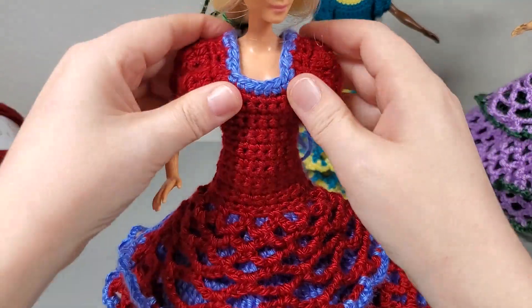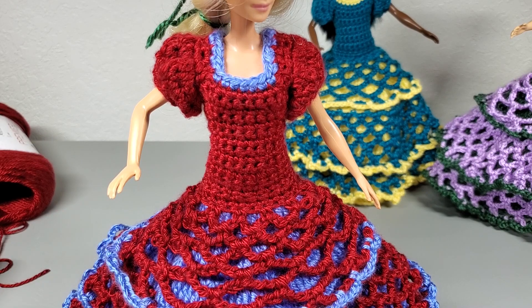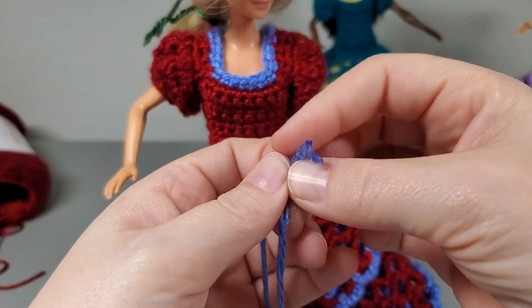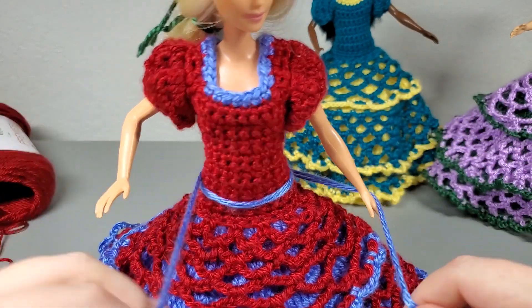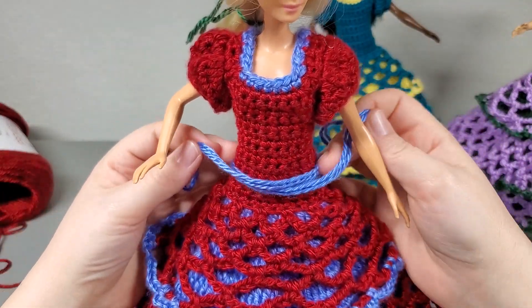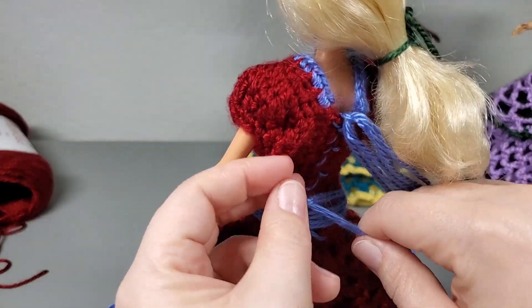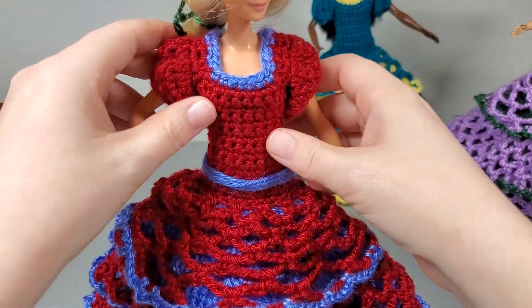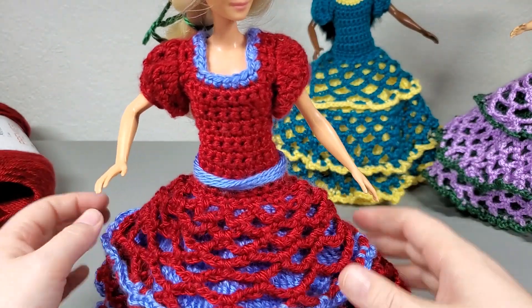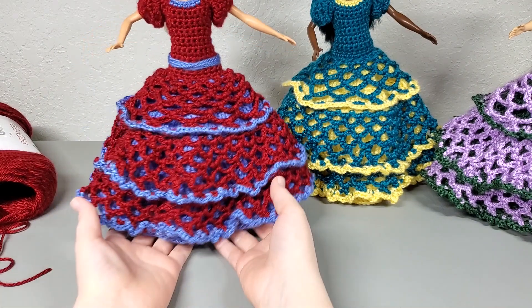Turn her back around. And I want to break it up right here a little bit. So I'm going to pull out another good two feet, get my two ends together, take it around, bring it back around, take it back around, and just tie it in a bow — just something to help break up the color in the middle. You guys can get a little more intricate with it if you want to.